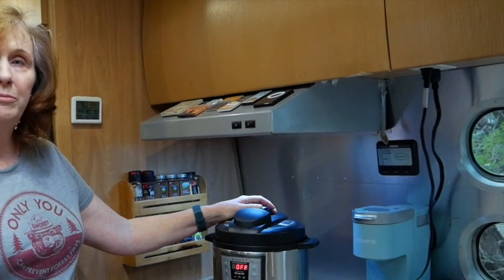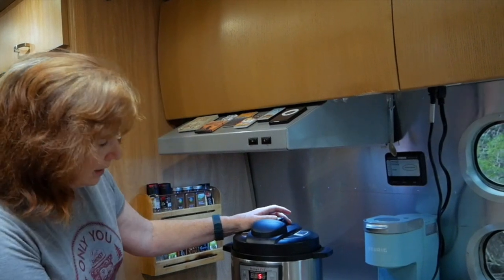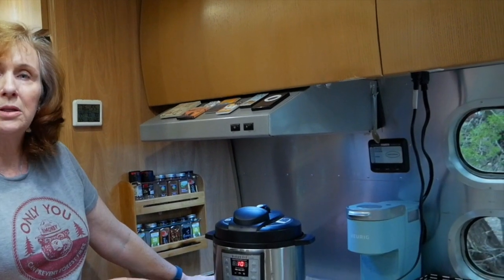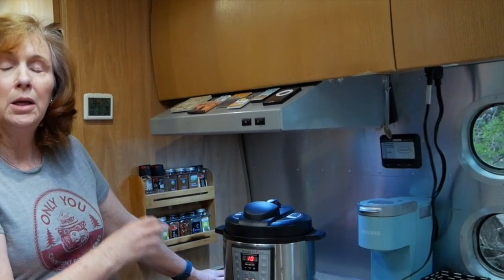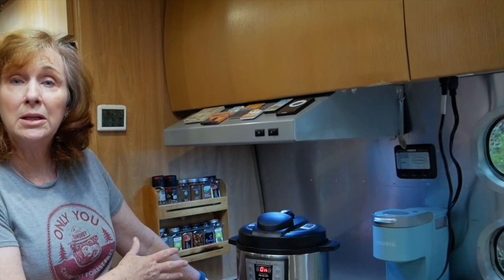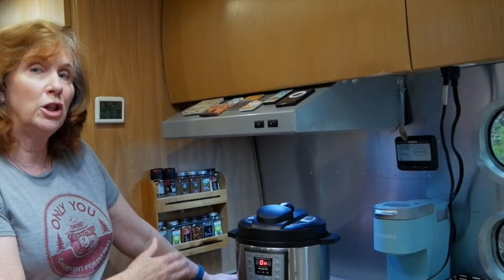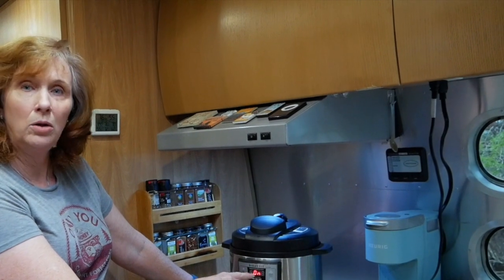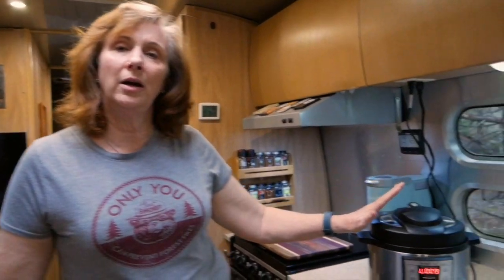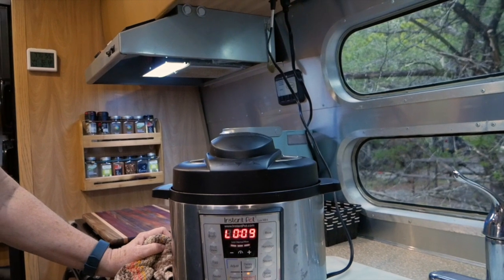I've closed it up and made sure it's on sealing. I'm going to put it on pressure cook and add 10 minutes to the time. Once the steam builds up it'll cook for 10 minutes — it's probably going to take about 10 minutes for the steam to build up, then 10 minutes to cook. Then you want to let it do a slow release. That means when it says L, you wait for it to say L10 because it's sitting on low — when it hits L10 it's time to release the pressure.